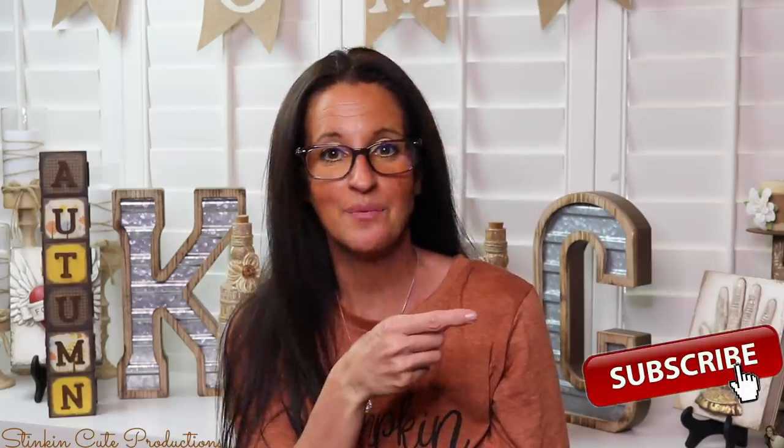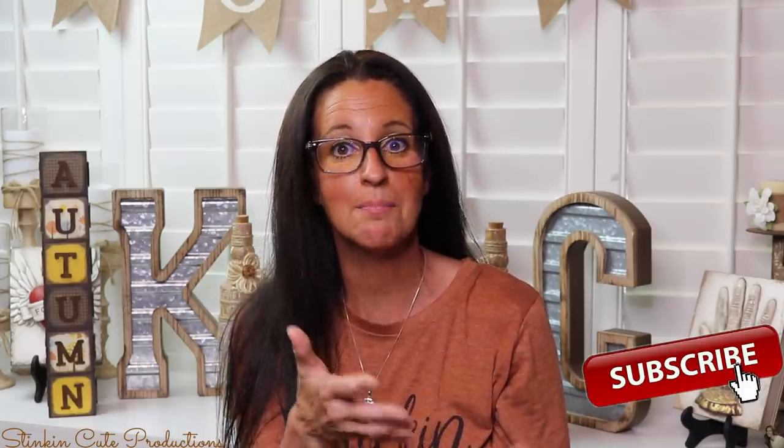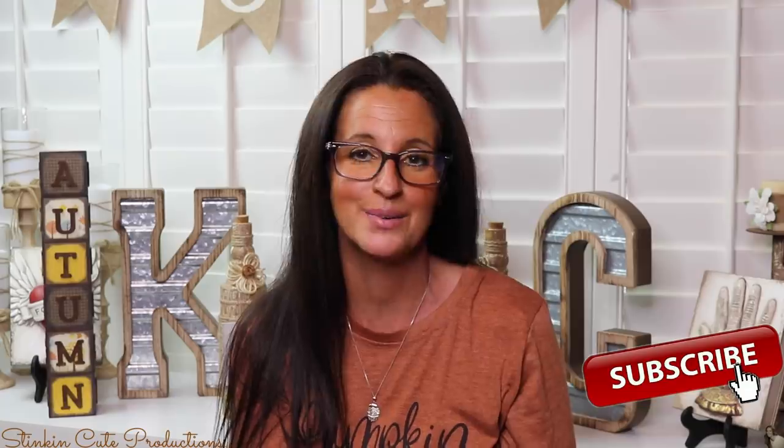Hey everybody, welcome back to Kelly Barlow Creations. If you're new to my channel and you're stopping by for the first time, thank you for stopping by. Welcome to my channel. Stick around a while by clicking that red button for more crafting on a budget, more everything on a budget videos to come.